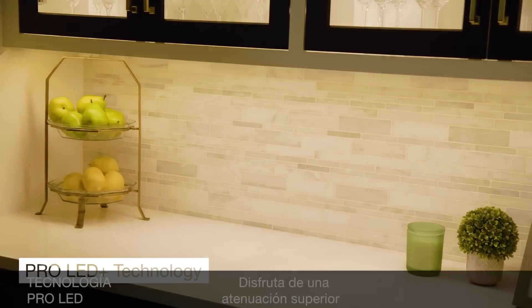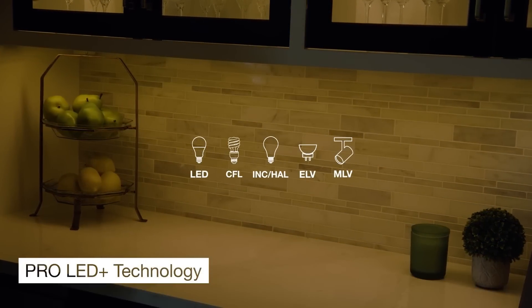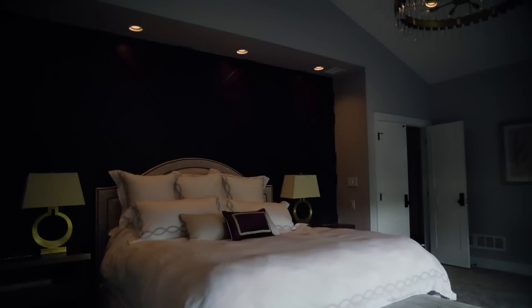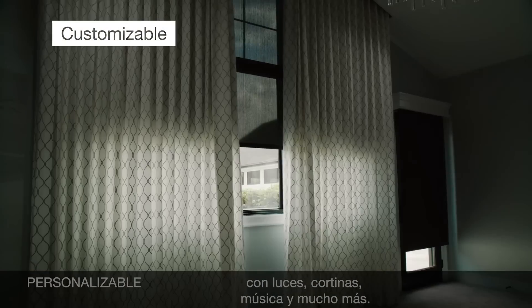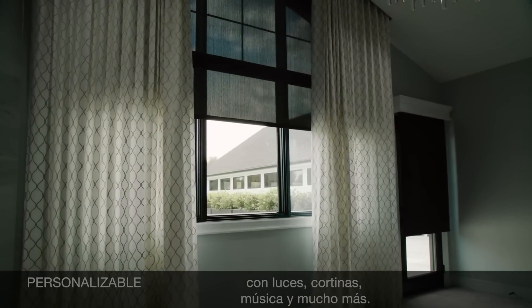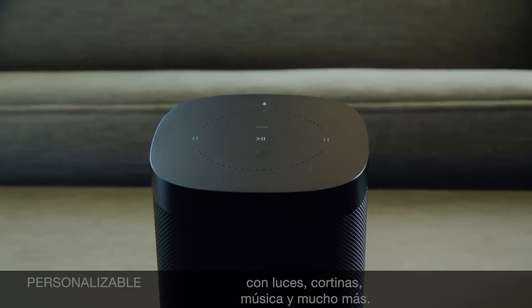Enjoy superior dimming of all popular load types. Create scenes that transform a room with lights, shades, music, and more.